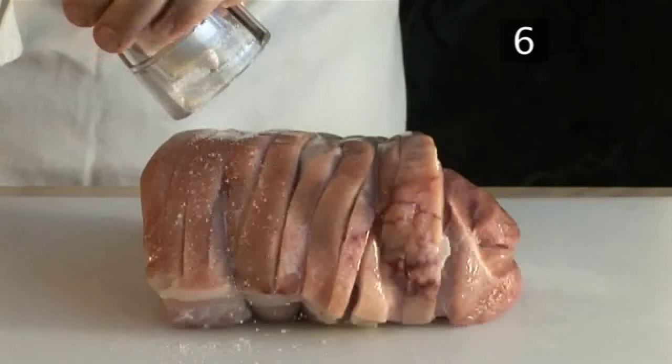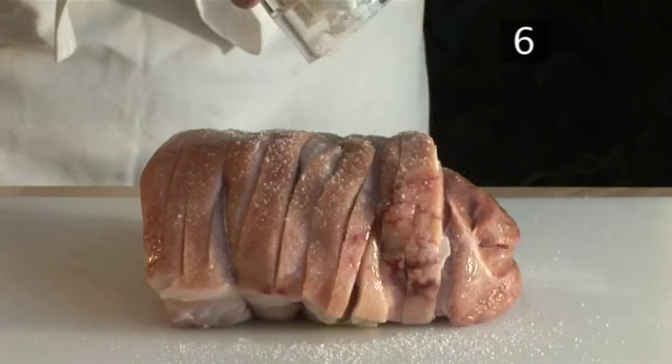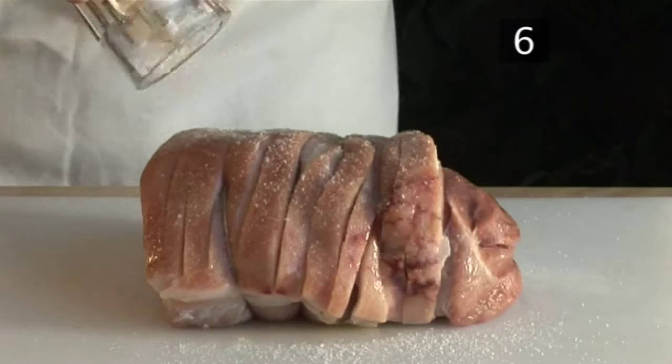Step 6: Season. Now sprinkle sea salt evenly and generously over the skin. This helps to dry it out and crisp it during cooking.